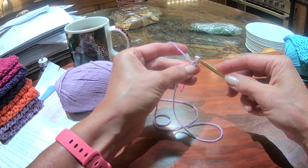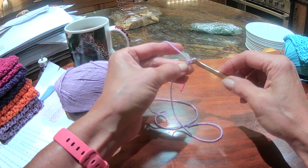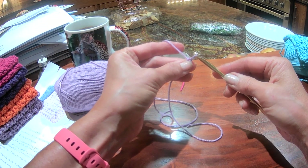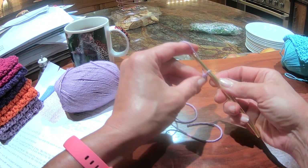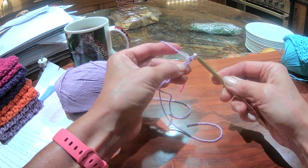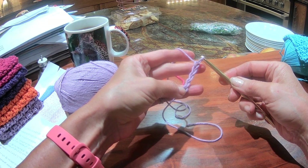You see how loose I'm leaving things. I'm not pulling tight. Push the thread away, grab it, pull it through. And that is a chain stitch. Nice and loose, and I can see my stitches all lined up on top.